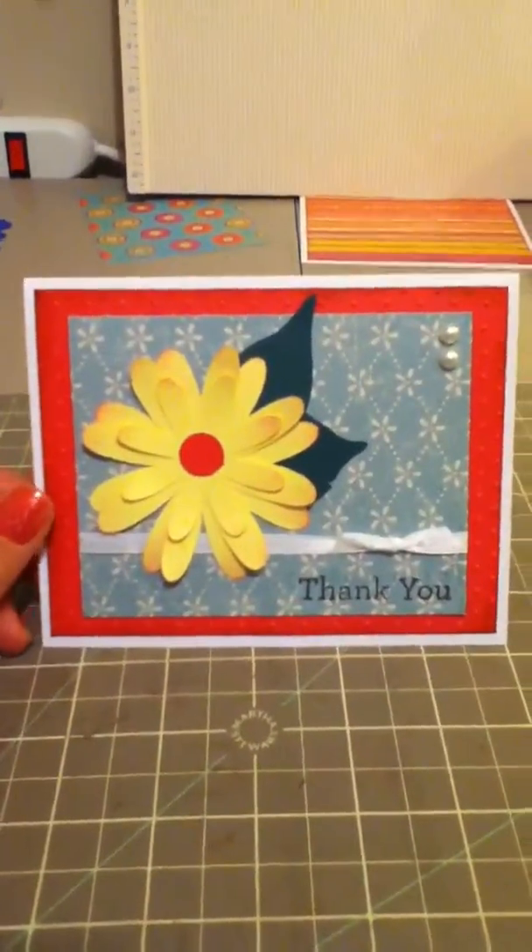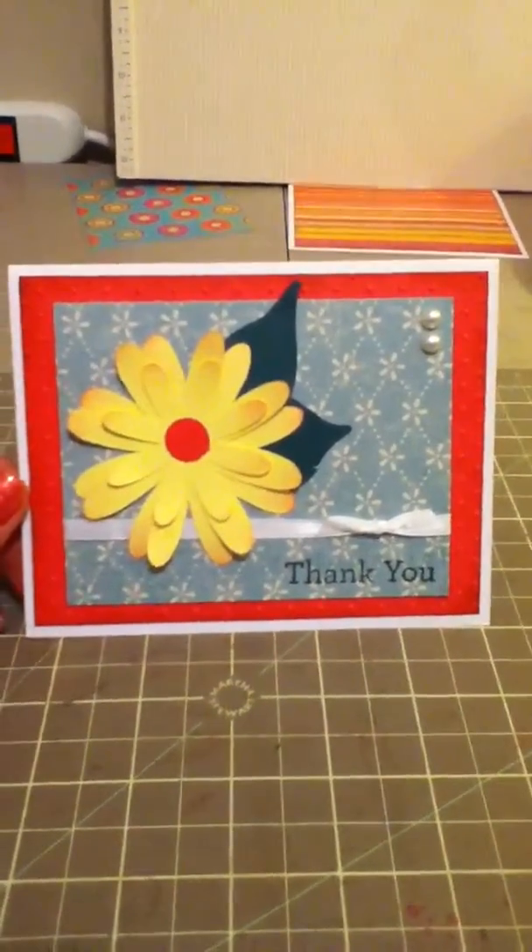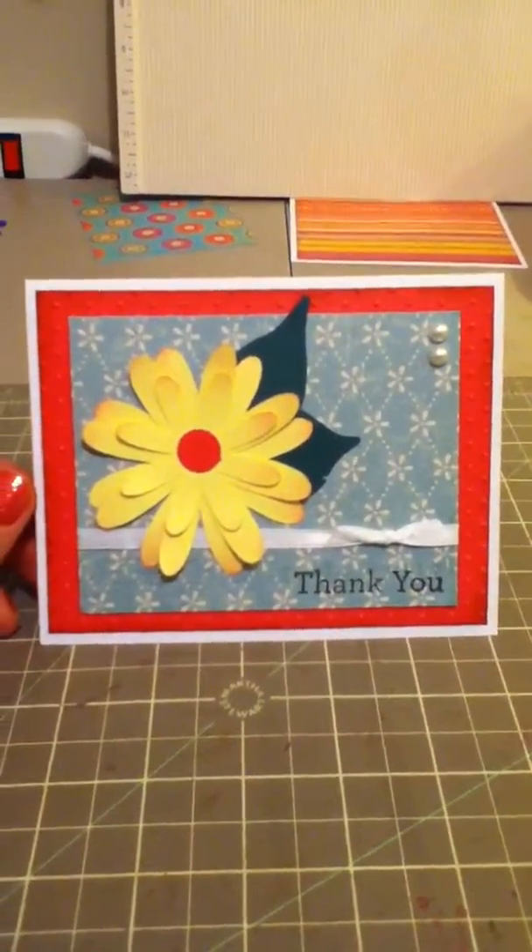Hi everybody, it's Cheryl with Craft Nut 32, and I'm just sitting at my craft table. I thought I would do a quick video of some cards that I've made over the last little while.